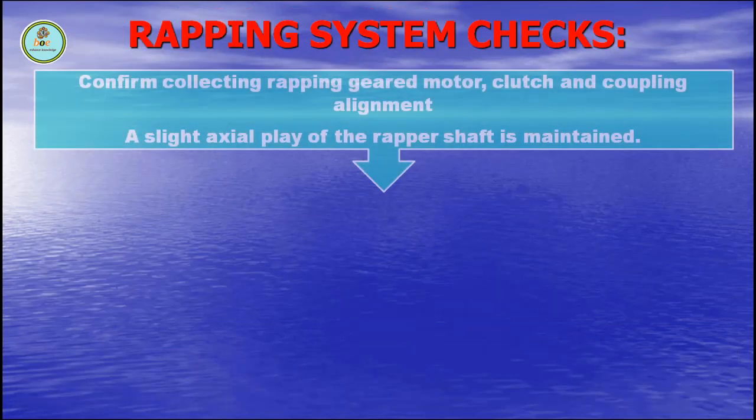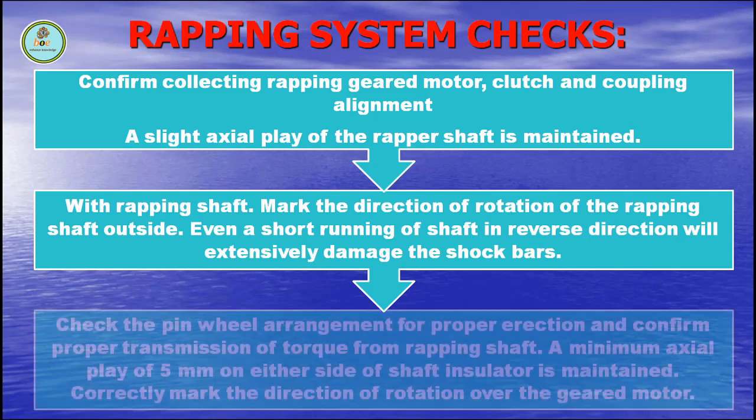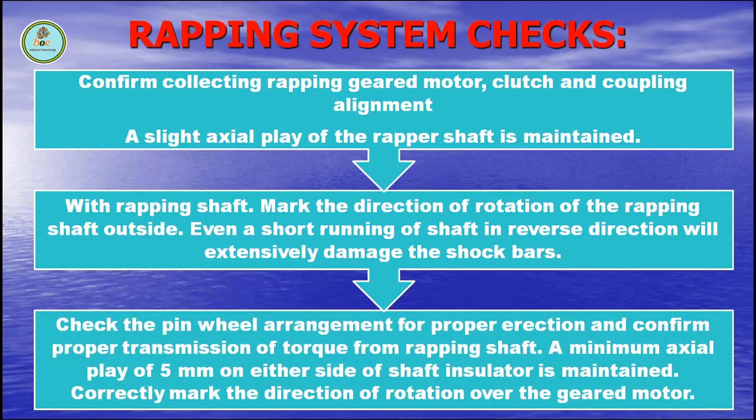Rapping system checks. Confirm collecting rapping gear motor, clutch and coupling alignment. A slight axial play of the rapping shaft is maintained. Mark the direction of rotation of the rapping shaft outside — even a short running of shaft in reverse direction will accidentally damage the shock bars. Check the pinwheel arrangement for proper erection and confirm proper transmission of torque from rapping shaft. A minimum axial play of 5 mm on either side of the shaft insulator is maintained.